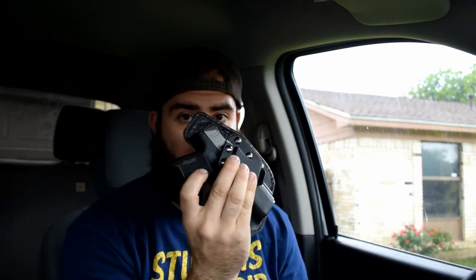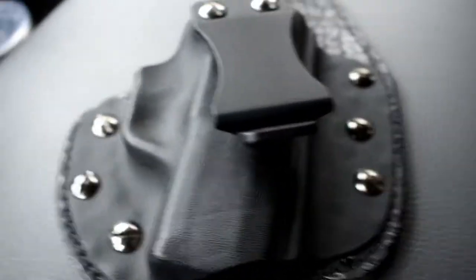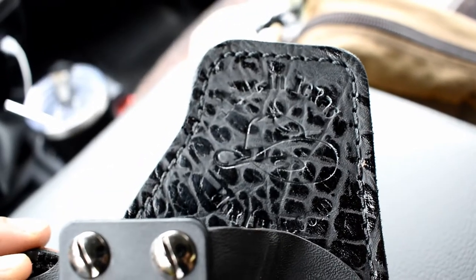I'm gonna start this video with the Max Clip Signature Series Micro Tuck — this one right here. This is for my Sig P365 right here, no mag. I'm trying not to aim this at any neighbors. This is my everyday carry holster. You can see the logo — made in Texas. This is the Max Clip hybrid inside-the-waistband holster with a black gator horsehide leather piece.